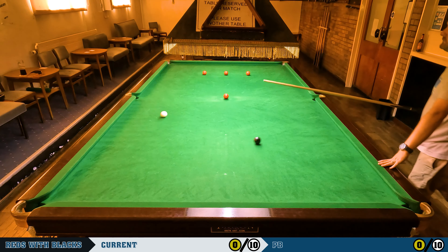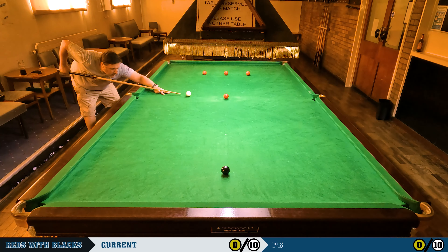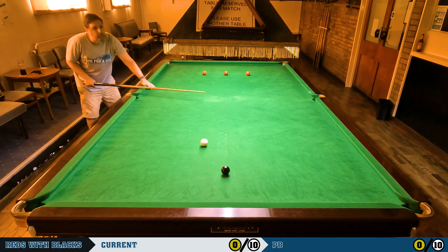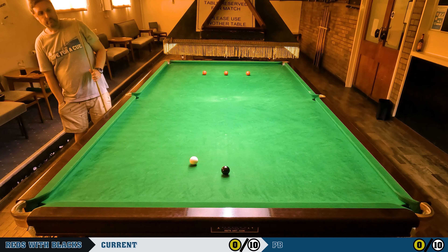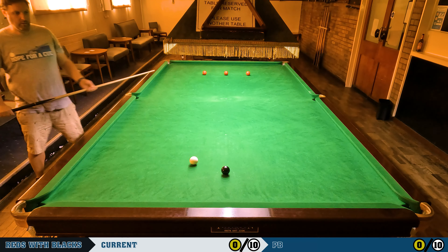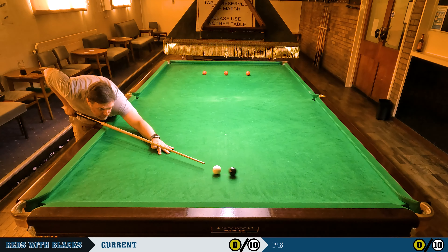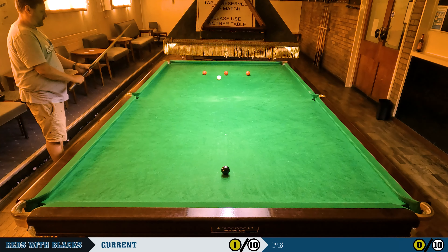Unfortunately not — I was quite a way off that one. I don't know why I played it so hard. On the blue spot, I play slightly high and then try to stun down just behind the black, which played pretty well actually. I don't necessarily have to come off the cushion like I did, but that's what happened. No heroics with the black — just rolling it in. So that's one out of ten.